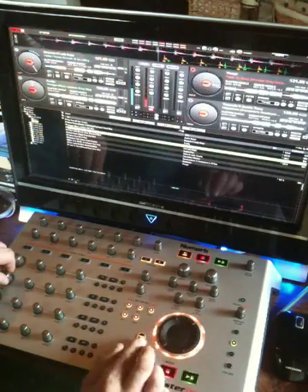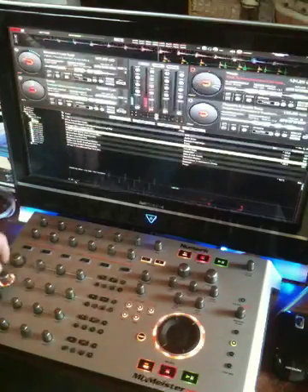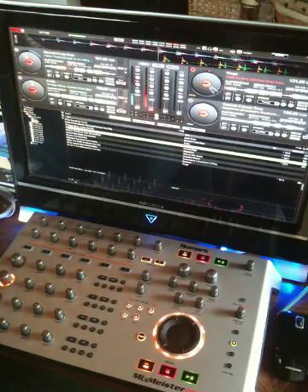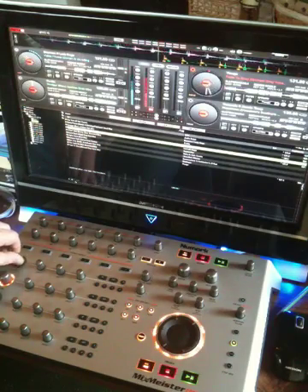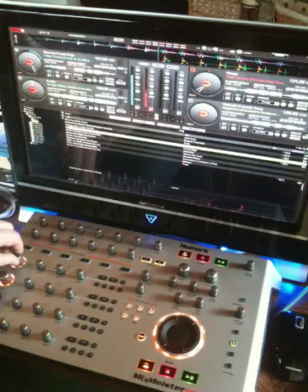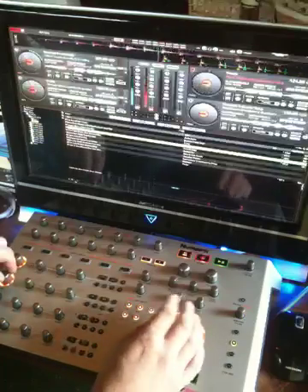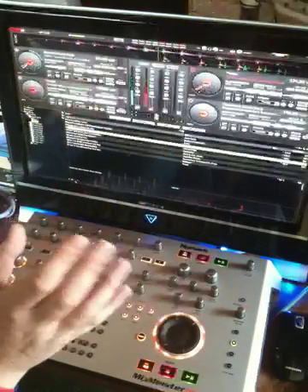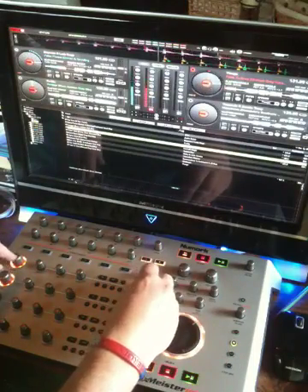Right, sync those two up. Here I'm just mixing the tracks in. Four decks is all a bit new for me, so if I make an arse of it, then I apologise in advance.